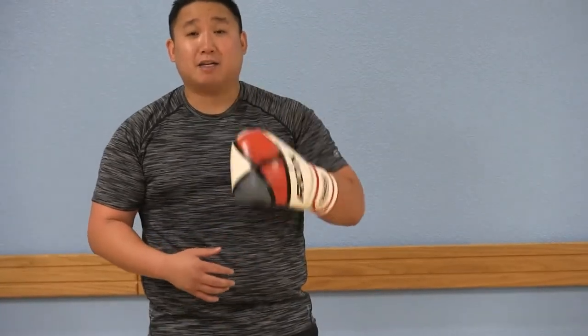Hi, everybody. Today I'm going to be teaching you the proper boxing stance for a right-handed boxer.